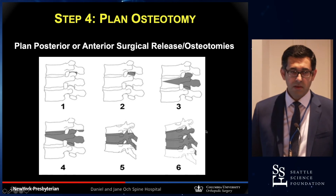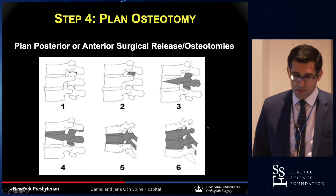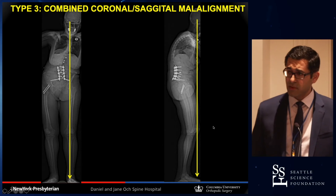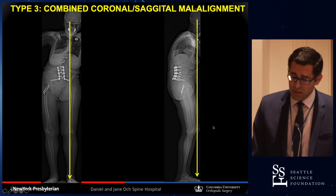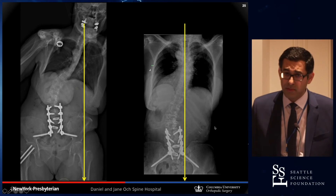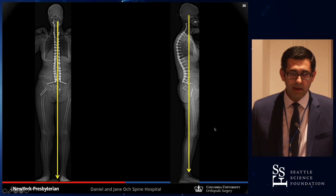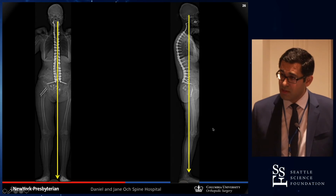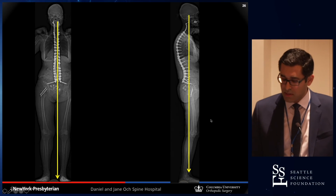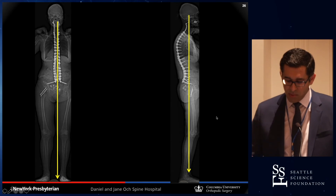Once you have an idea of what the deformity is, how flexible it is, and you've looked at the lumbosacral junction, you think about how to fix it. This is a patient with combined coronal and sagittal malalignment. On the supine film she does correct but not 100%. Considering the deformity was quite flexible, I did not do any osteotomies — just small facetectomies — and we were able to get perfect alignment. The extent of deformity doesn't always predict the need for osteotomy; it's really important to assess flexibility on supine films.